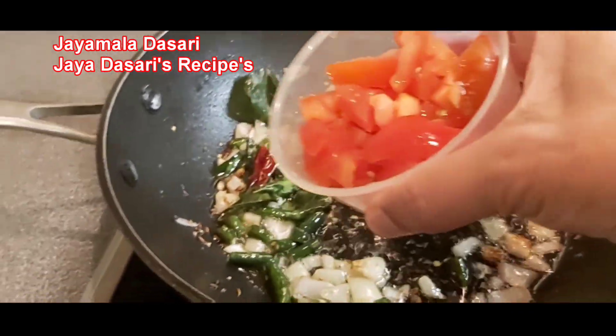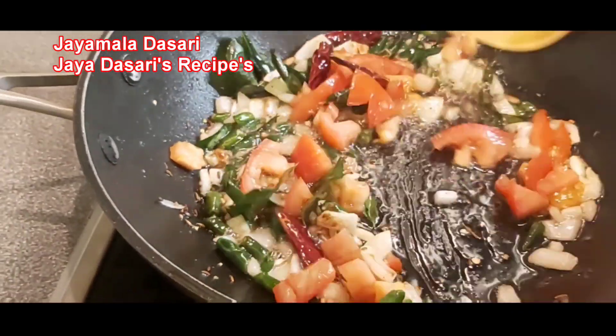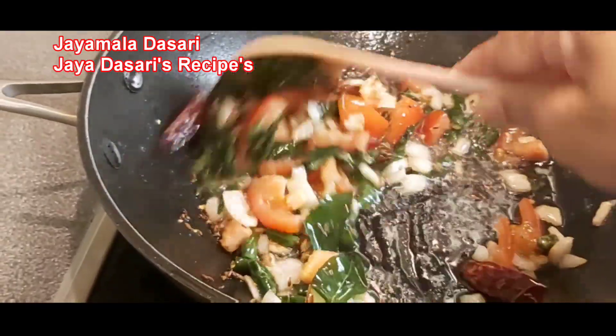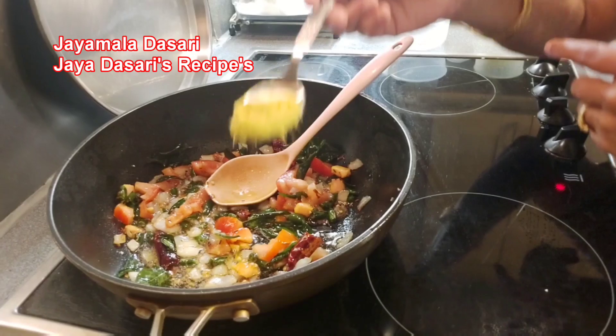It's been 1 minute. Now add 1 chopped tomato and mix. Let the tomato cook for 1 more minute.